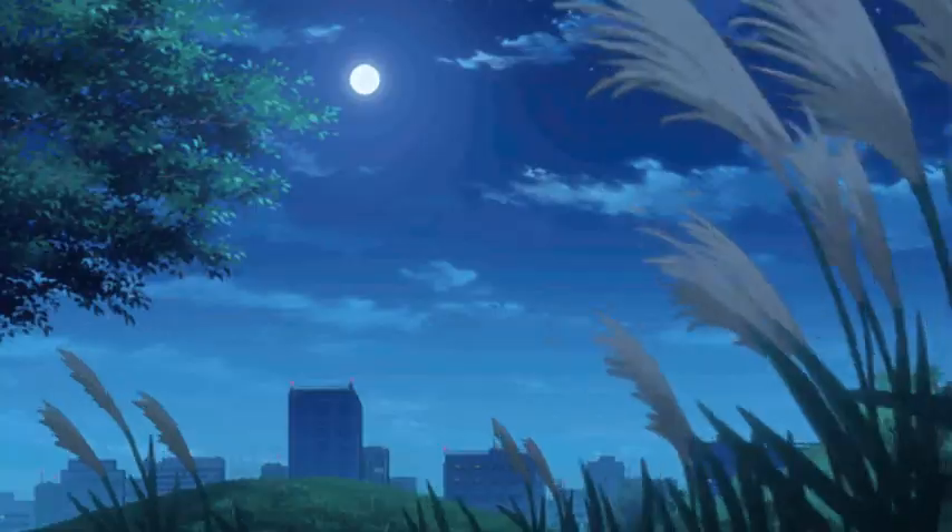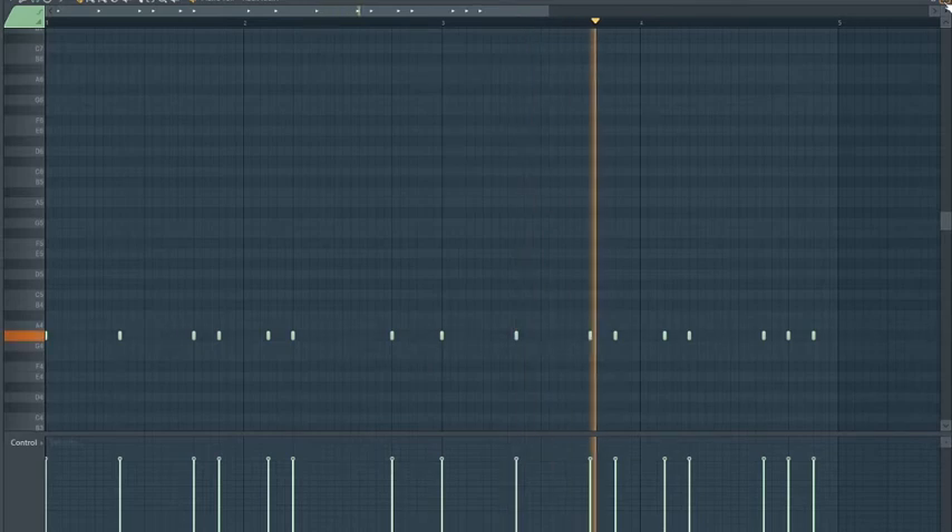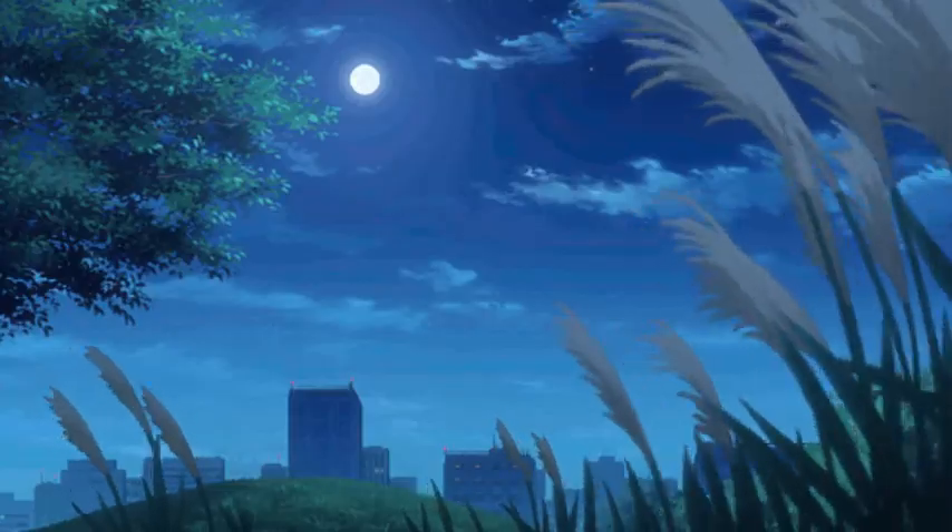Next I laid down a kick pattern, and finally an 808 pattern.